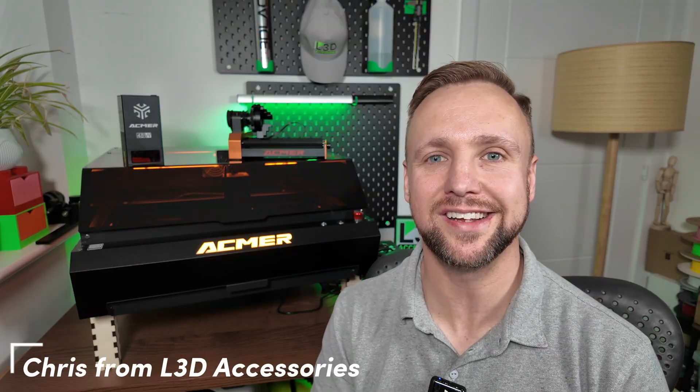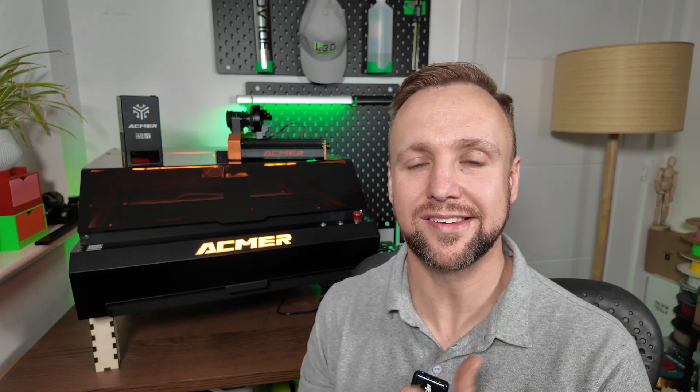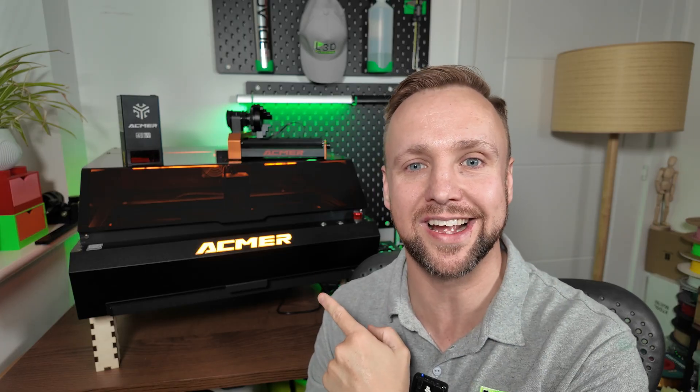Hi, it's Chris here from L3D Accessories, and today I will be taking you through a review of the ACMA P3 Laser Engraver. Over the last few weeks, I've engraved stainless steel tumblers, aluminium business cards, 3D printed parts, wooden coasters, 3mm and 6mm wooden sheets. I've done cutting tests, rotary tests — I have done the full suite of tests so you guys can get a good honest opinion on this laser engraver.